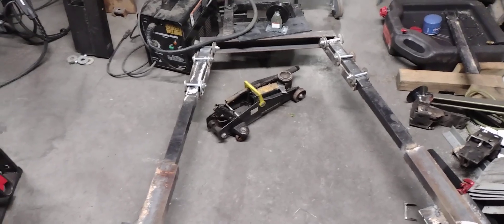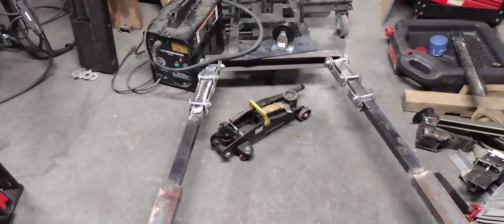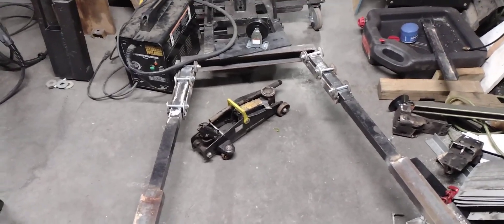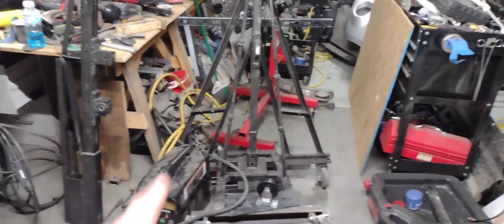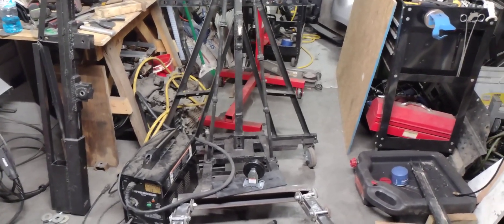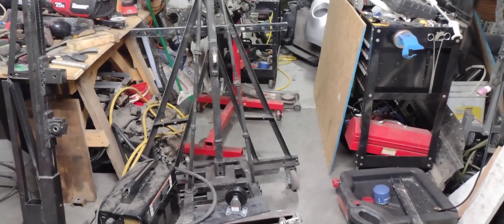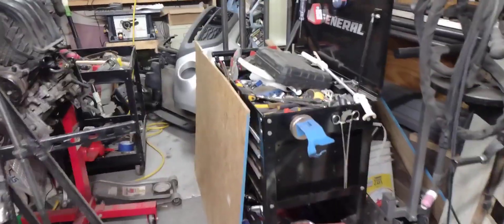I'll have all this room in here — I won't have to walk around it just to get to things. When I get that other engine, this engine will be gone so that area will be freed up, and I'll probably take the engine stand apart and put it up somewhere.